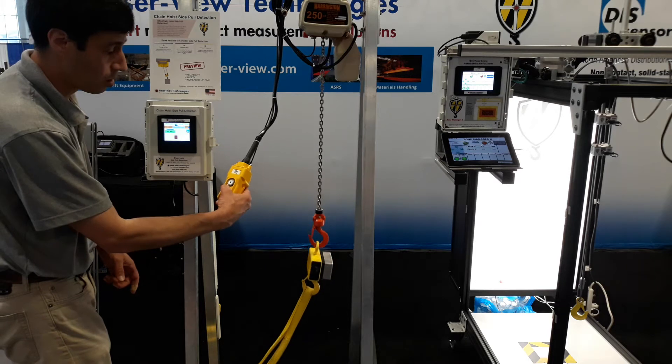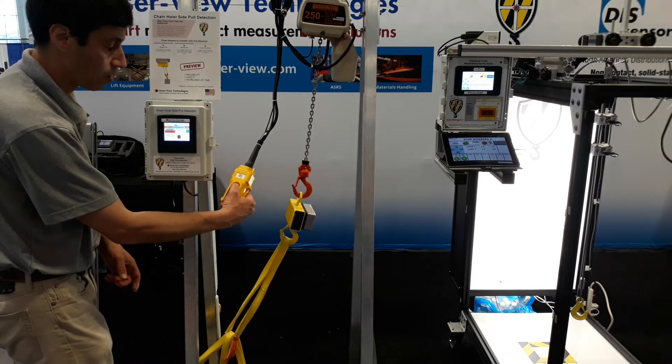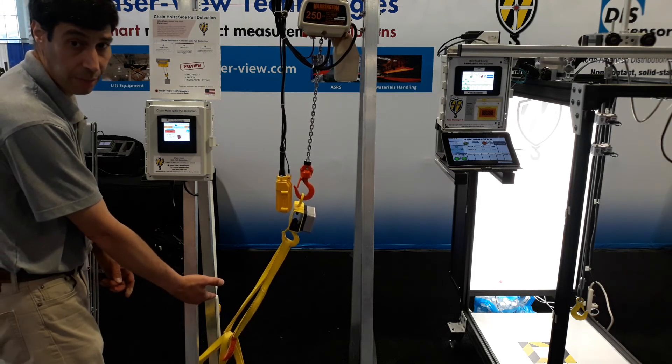Under normal operations, the operator is free to move the chain hoist up or down. But when he side pulls, it automatically stops and does not let him go any further, thus preventing a side pull — which is dangerous and can also damage your chain hoist.